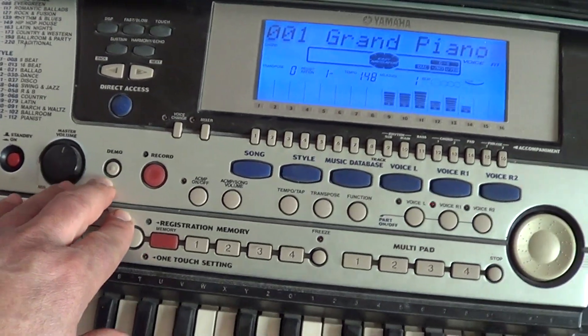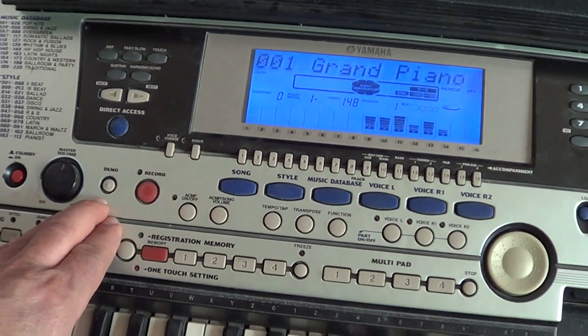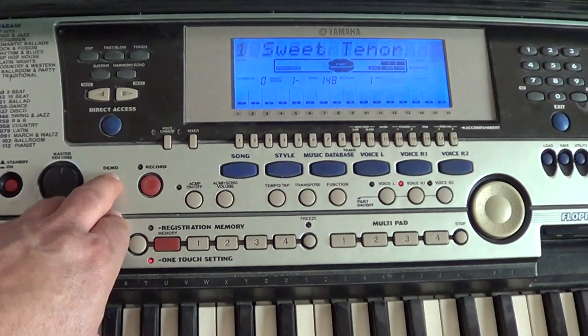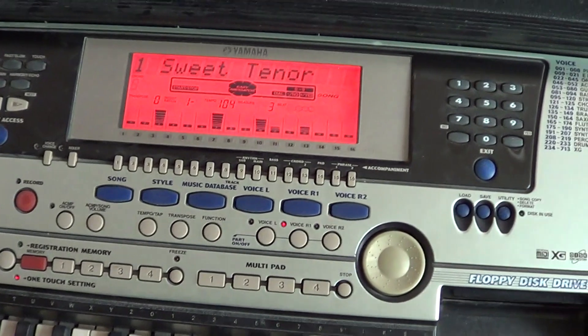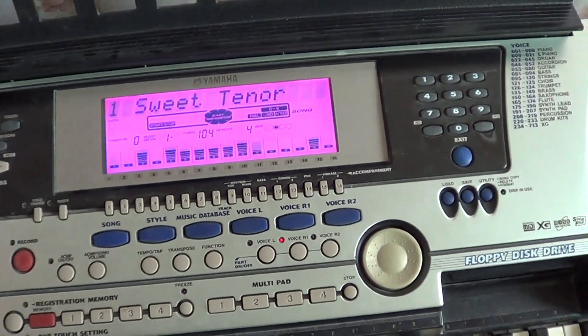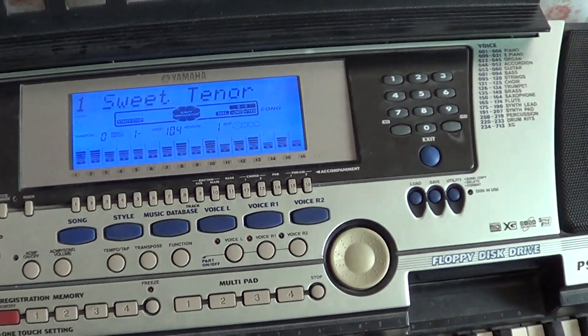Кнопка демо позволяет прослушать демо-песни. На этом синтезаторе 10 демо-песен. Нажимаете кнопочку и слушаете то, что здесь записано. Моргает синтезатор — это экран, своеобразная светомузыка.